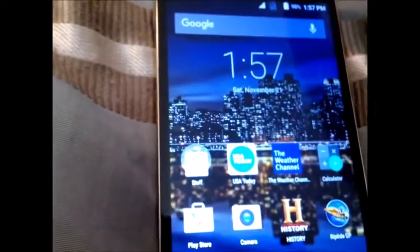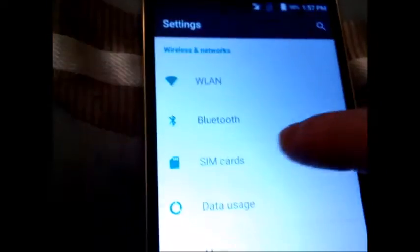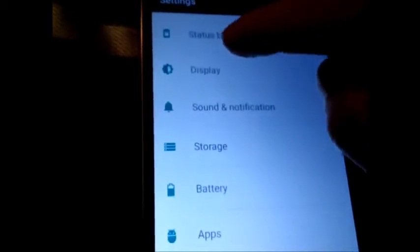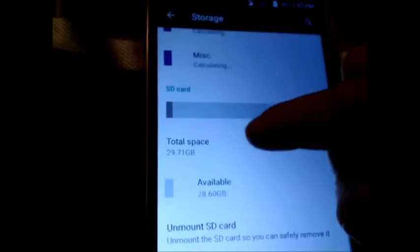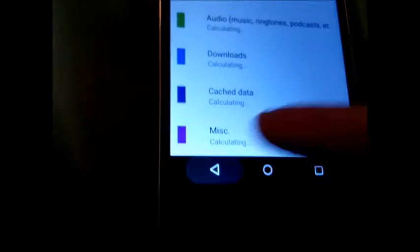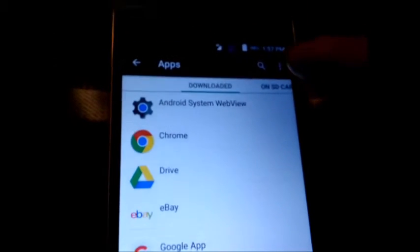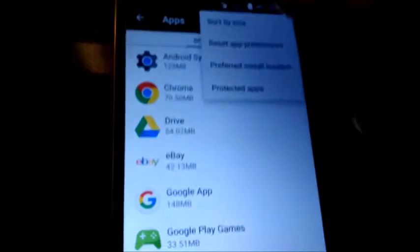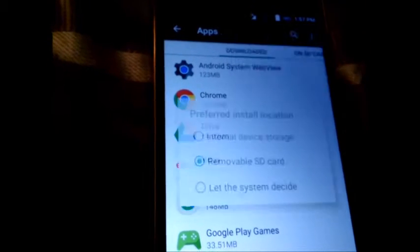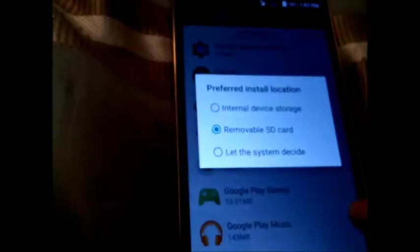The other thing that we had to do — a lot of people are wondering — it's got 32GB in here. So we had to go into settings, go to apps. If you want all your apps to go to the storage device, this is 32GB. We had to go into apps, and at the very top you hit these three dots, and you can say preferred installation location. And if you click that, you can see it says send apps, if they can, to the removable SD card.